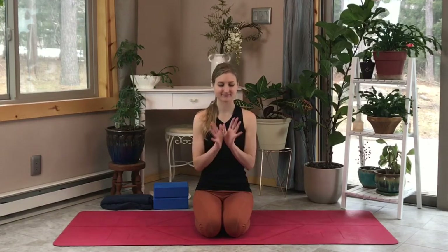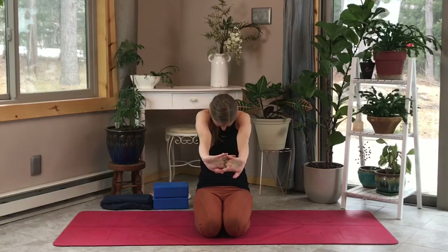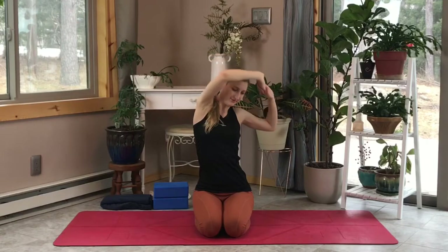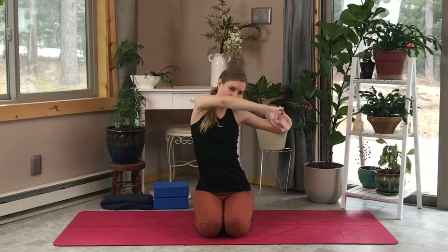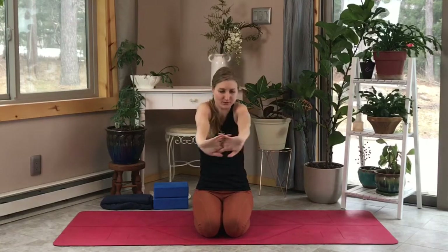Feel free to roll them out as needed. Now let's interlace our fingers and push our palms away from us, exhaling as we stretch our arms forward and inhaling them up and overhead. We're going to do a nice shoulder opening stretch — let's bend our elbows and bring them around to the left side, bending those elbows up and around the body, and then over to the right, exhaling as we come to the front and inhaling as we open up our shoulders nice and wide.